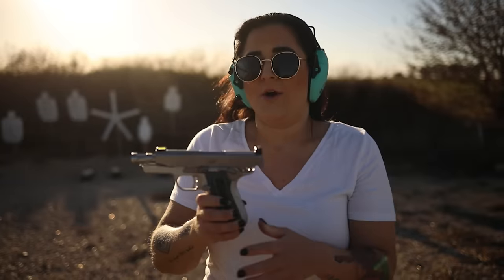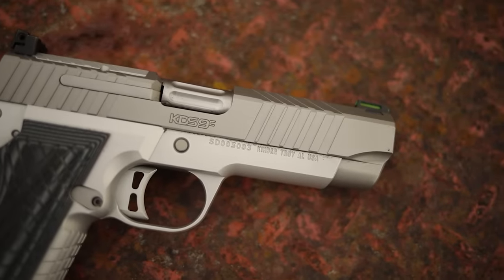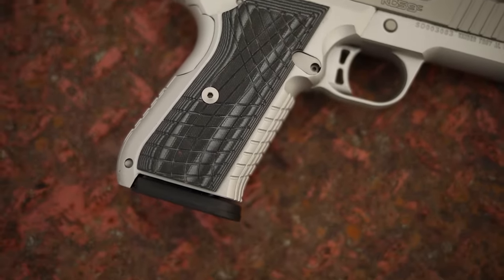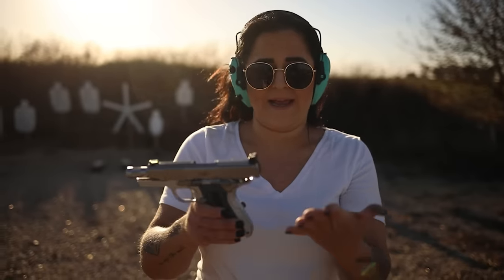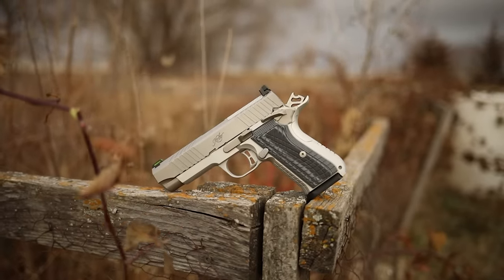The Kimber KDS 9C — for the first 150 rounds it went really well. It ran totally smooth; we ran 150 rounds of Blazer aluminum-case through it and it worked great. I really like it. It feels really good in my hand. Chris has ginormous hands but I have baby hands, and I feel like this gun fits me really well. I was able to get a really good grip on it, which obviously helped me control the recoil. I am still learning and practicing and I'm not always as accurate as Chris.